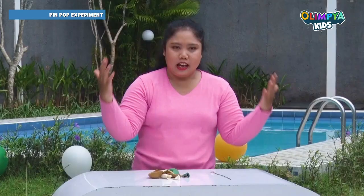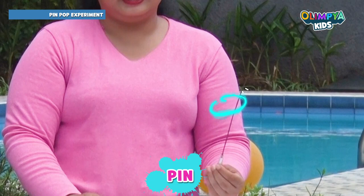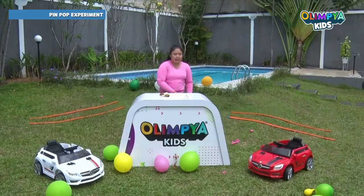Hi little champion, let's do an experiment with Olympia Kids. What we need is balloons and a pin. If you don't have a pin in your house, you can use a skewer.